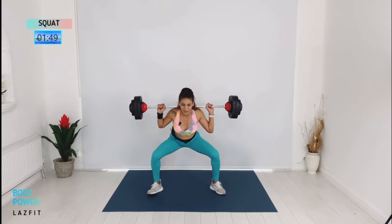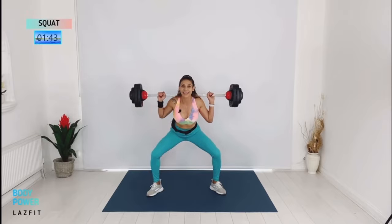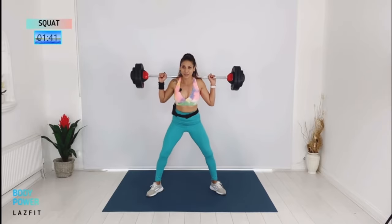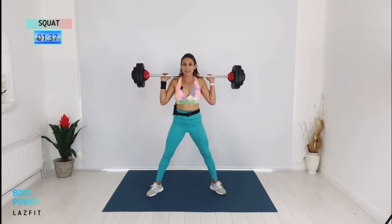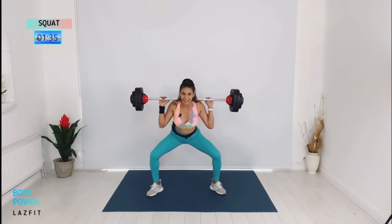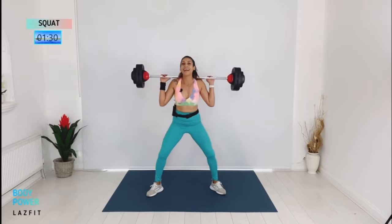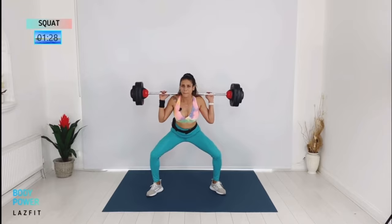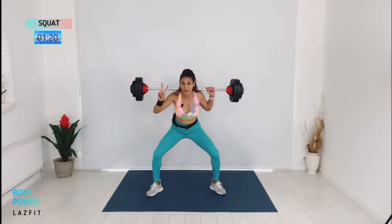Combo again: two singles and then triple pulse. In this block I want you to work a little bit deeper — get your butt down and keep your muscle under pressure. I know you're feeling it, just one more. Back to two and two — down, down, up, up.